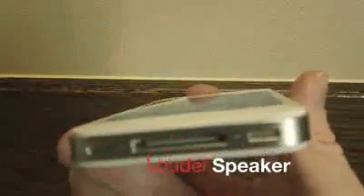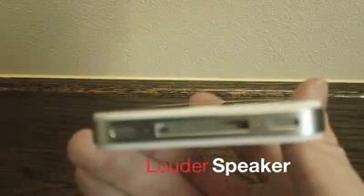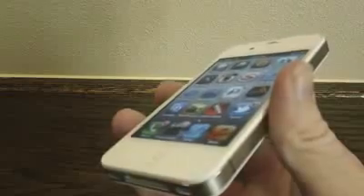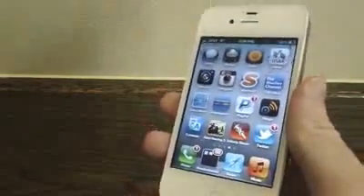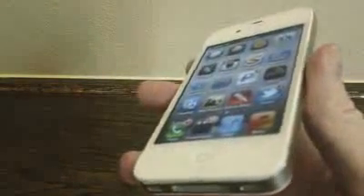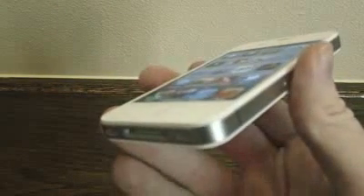Next up, we have the louder speaker, which I can't really demo on a YouTube video because of copyright violations. Basically, the speaker is about 30% louder than the iPhone 4. It's also a little bit clearer, but really it's just a lot louder. Just a tip: don't ever blare your iPhone 4S all the way up with the volume — that can actually break the speaker and reduce quality. But other than that, the iPhone 4S speaker is great.